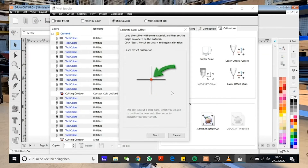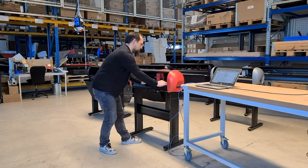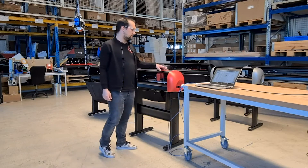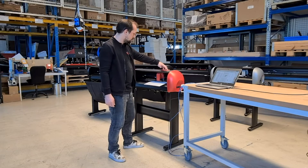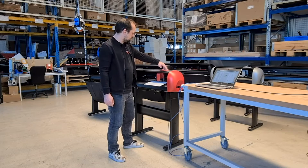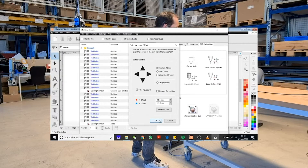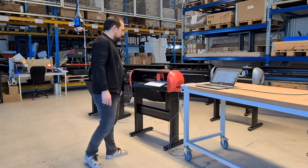After you open the quick calibration you will get the instructions. Load the cutter with some material, then set the origin anywhere on the material and click start. So we put in a white piece of paper and set the origin point. You can easily set your origin point by moving the cutting head with the arrow keys and then push the OK button once we are done. Then we just click OK in the software — the start button — and the plotter will automatically draw a little cross on the white sheet of paper.